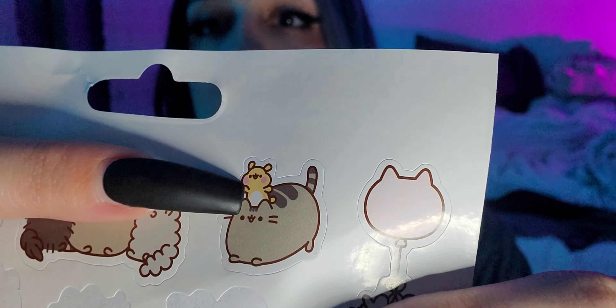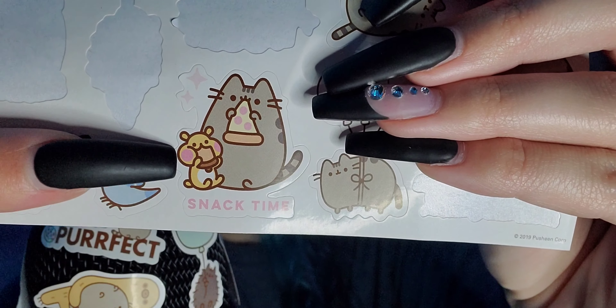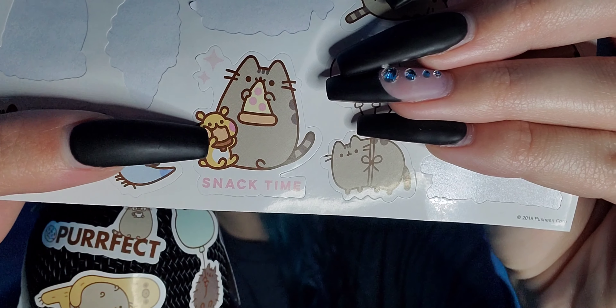Let's do busheen with the little hamster or whatever it is — put them up here. And then last but not least I'm just gonna throw on this snack time one with busheen eating a pizza slice, and a squirrel or chipmunk eating a little acorn with little rosy cheeks and sparkles — snack time! That's pretty cute. I didn't really think it was a hamster but maybe a chipmunk. I don't know — I've never fed any of my hamsters acorns, but who knows.